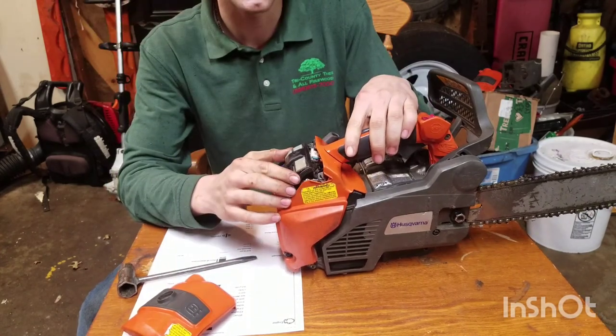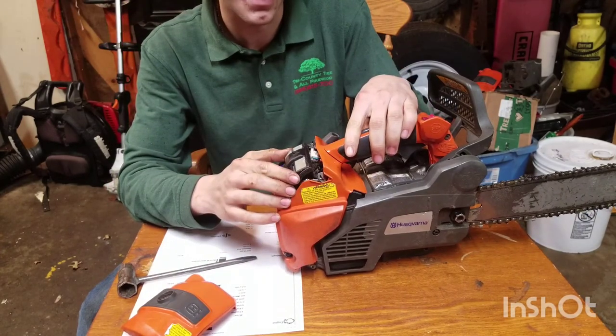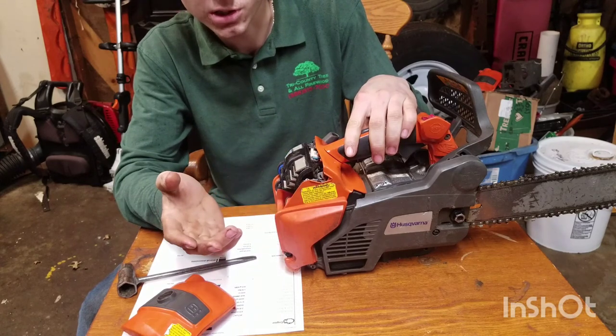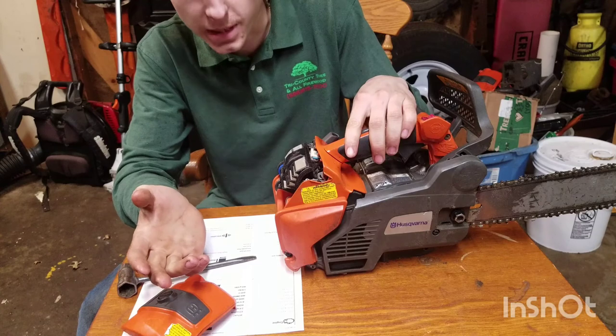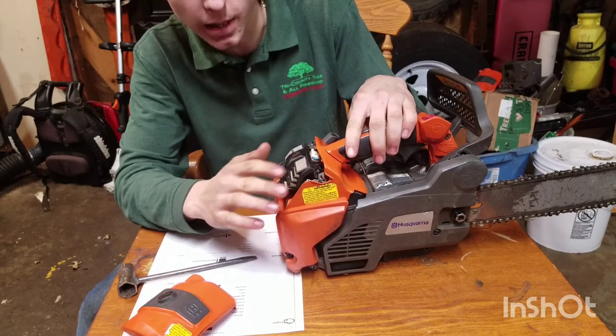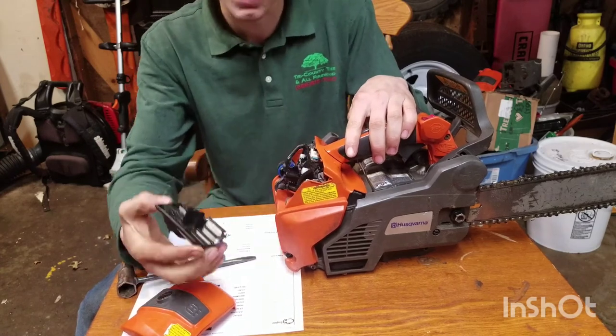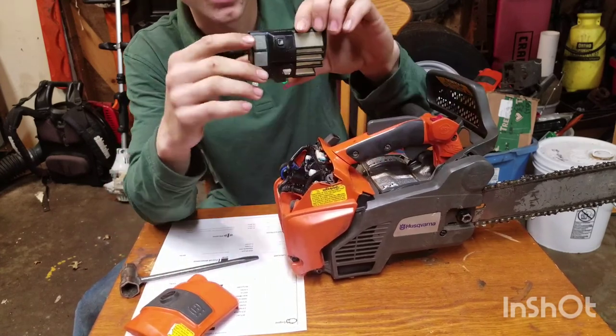This saw is equipped with AutoTune, like many of Husqvarna's new saws, so you don't need to make carburetor adjustments — and it's not possible to. It'll automatically adjust when started for the different mix of fuel you're using, different octanes, altitudes, and whether your air filter is clogged or other things that can cause the engine to run differently.